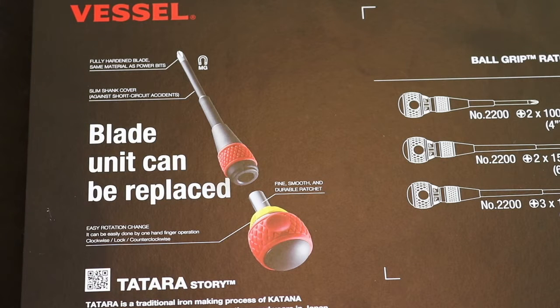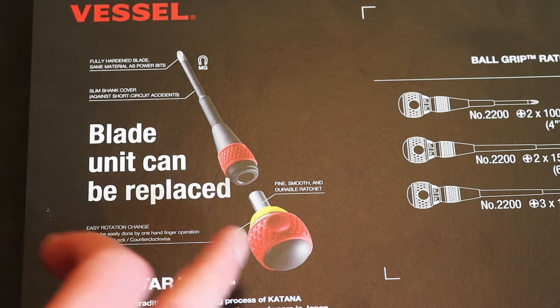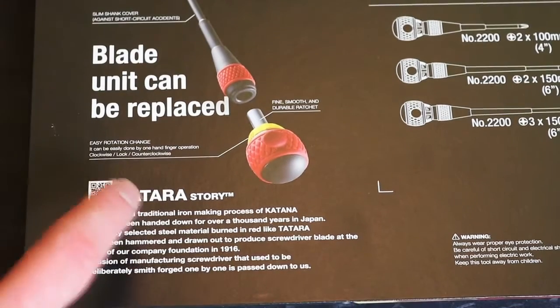The blade can be replaced - I've not seen any blades for sale separately, though it looks like they could be available perhaps in the future. It also shows you the construction of the unit itself, with a separate dumpy screwdriver unit containing the ratchet mechanism and the blade, and just underneath it tells you a little bit about the actual steel used in the screwdrivers.